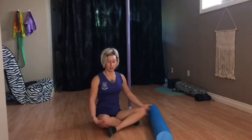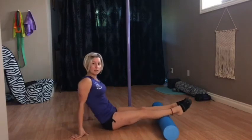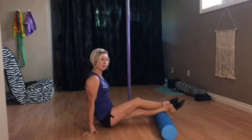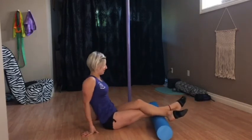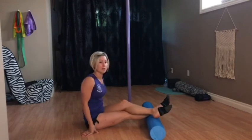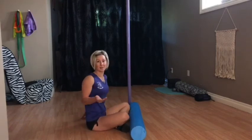So we did inner, outer, and quads. If you have tight calves, you can absolutely do calves — same as the quads, just roll back and forth. If you need more pressure, which I usually do because I don't usually feel it otherwise, you cross one leg over and roll up and down. Then cross the other leg over and roll up and down. Calves are pretty straightforward, though a little bit harder because you have to support your body weight and move forward and back — so that part's actually a good workout.